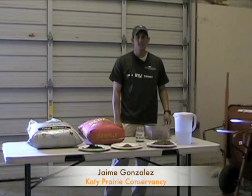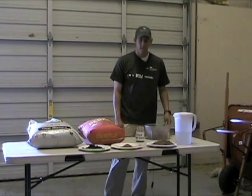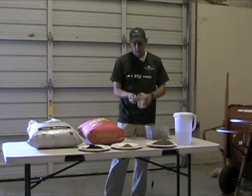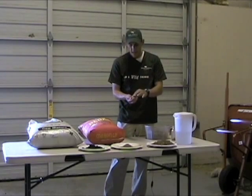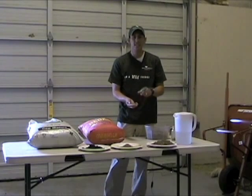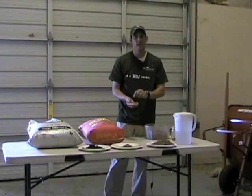Hi, I'm here at the Katy Prairie Conservancy's field office near Brookshire, Texas, and I'm here to show you how to make something called a seed ball. Seed balls are hard little packages about the size of a marble. The purpose of a seed ball is to protect tender seeds from the mouths of birds, rodents, and insects, and also the drying power of winds and the sun until the seeds are ready to germinate.